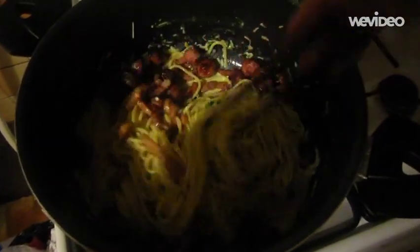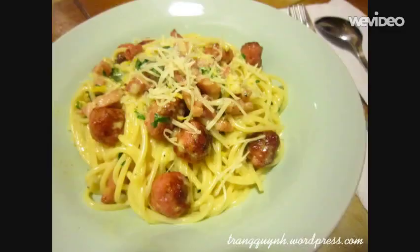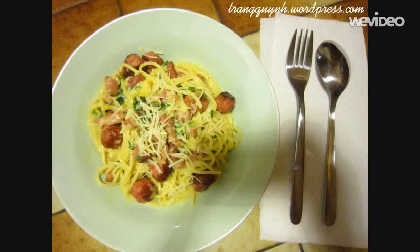The egg will cook delicately from the heat of the spaghetti, just enough for it to thicken and not scramble. The sauce should be smooth and silky. Sprinkle over the rest of the parmesan, season if necessary, and drizzle with extra virgin olive oil.